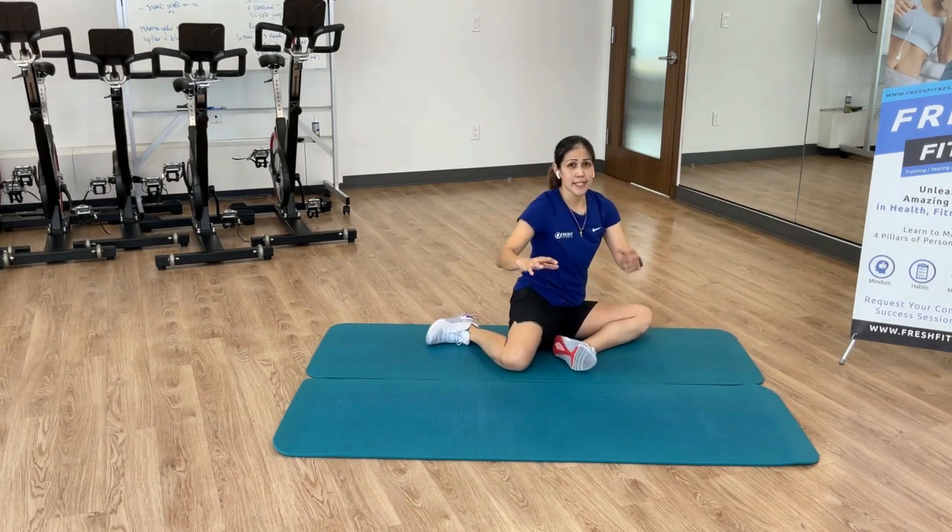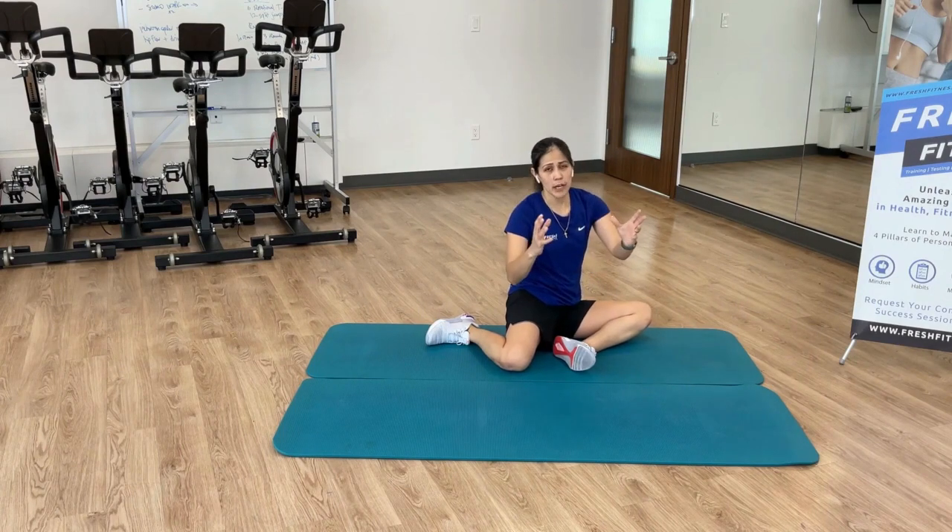Give that a go, see how it goes, and let us know.